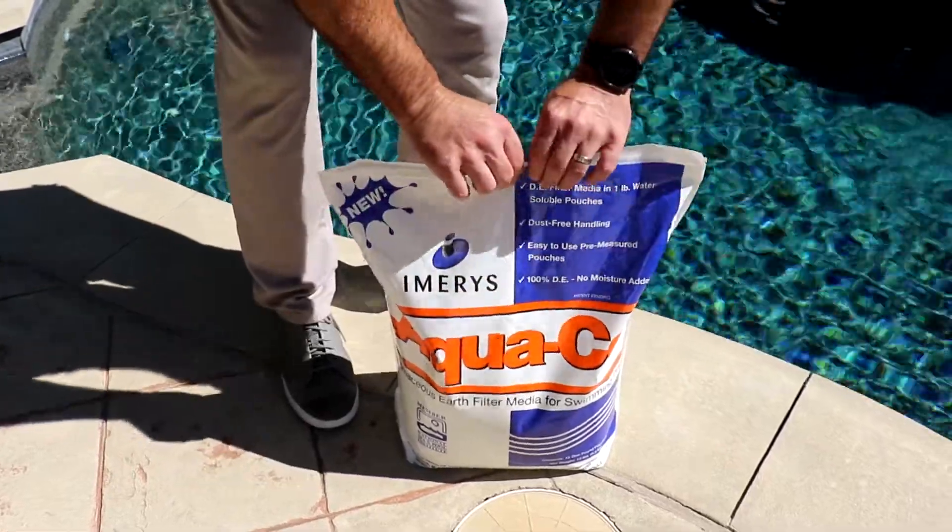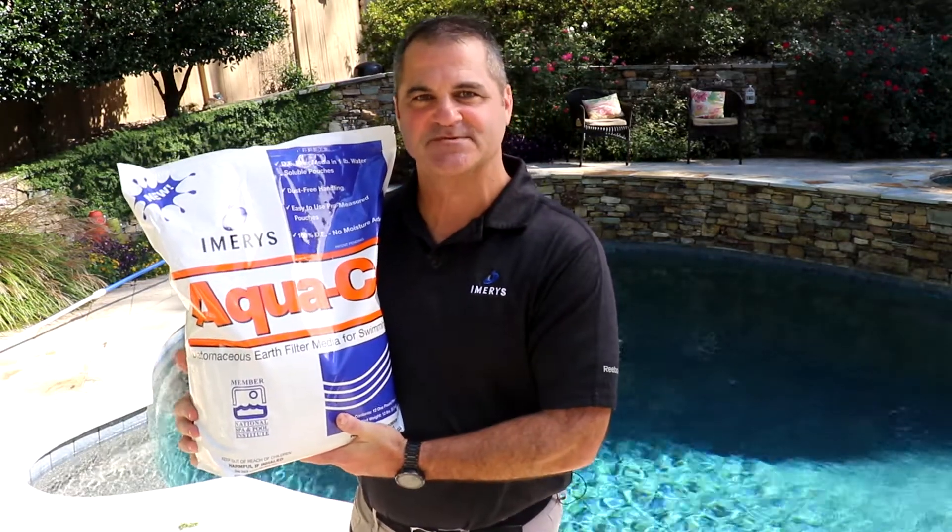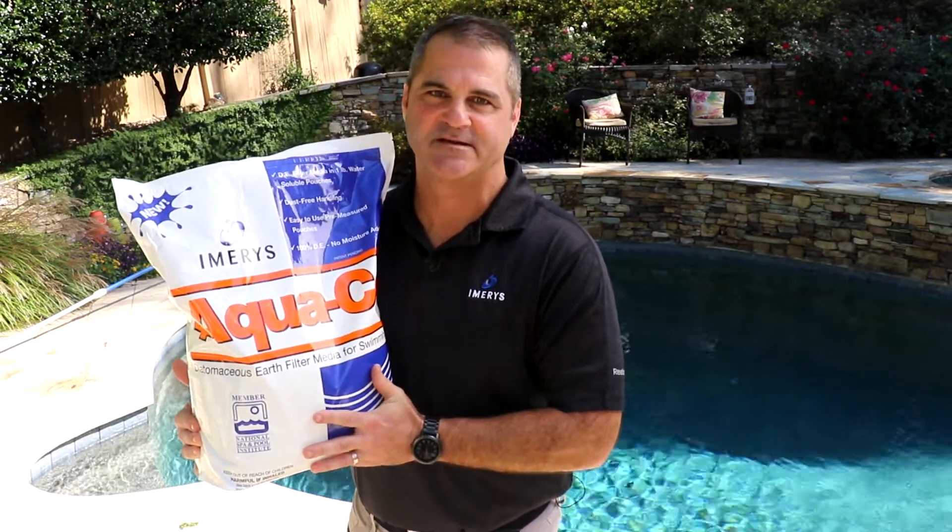Re-seal your bag — one of the best features of the new packaging. It keeps the moisture out and makes for easy storage. That's it for the AquaCell How-To User Guide. It's really that simple, safe, and convenient to use AquaCell DE filter media.